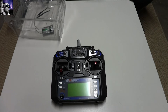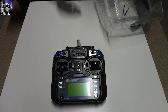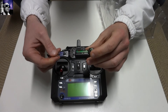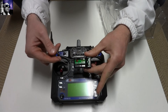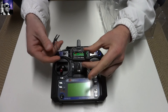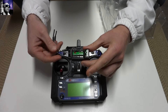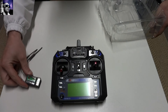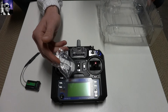This is the transmitter folks, and in addition to the transmitter, I ordered a FSIA6B with PPM, as opposed to the FSIA6A which does not have the PPM. In addition, it does come with the bind plug.